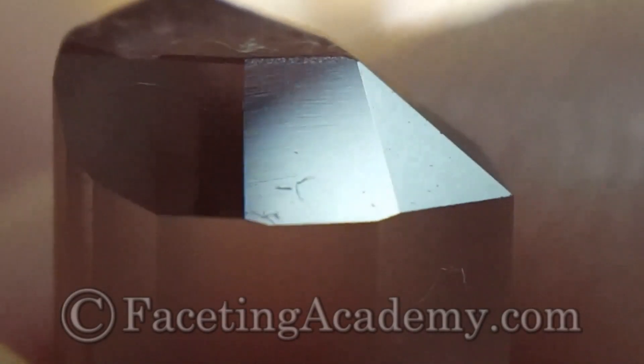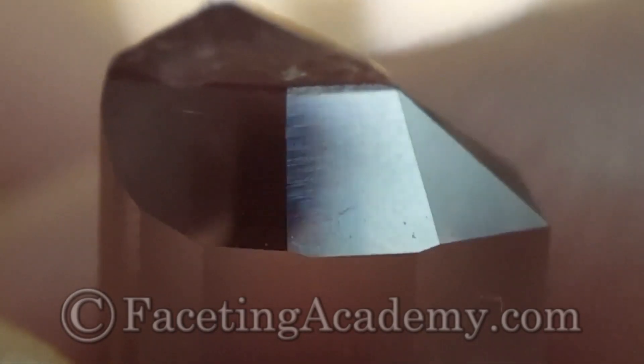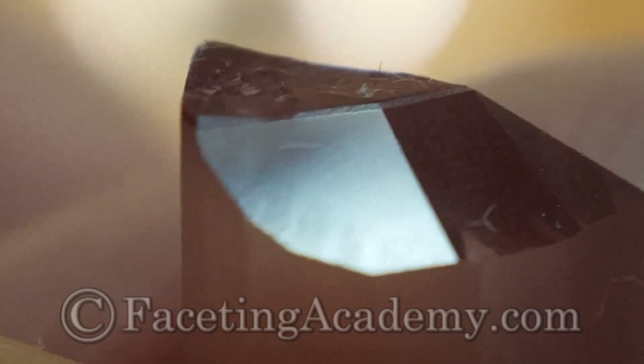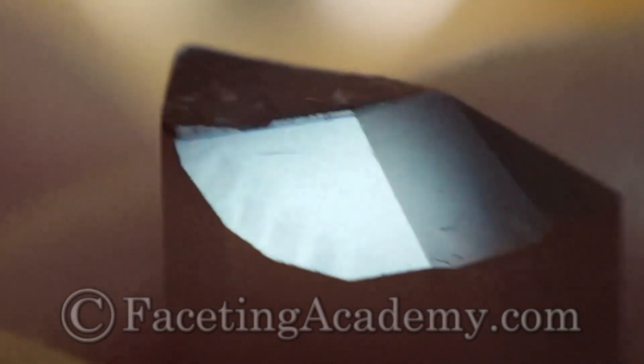Another one on the HyperEdge — again, very clean. And finally, another facet pre-polished on the Dreamer, which is also going to move very quickly and easily to a full polish.